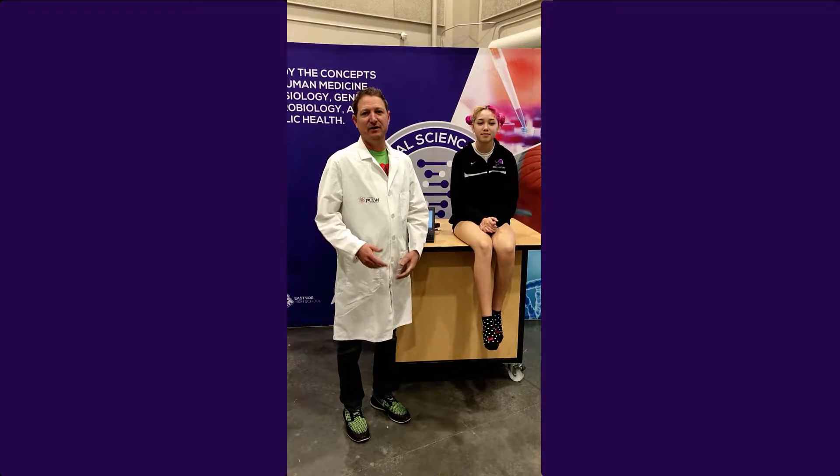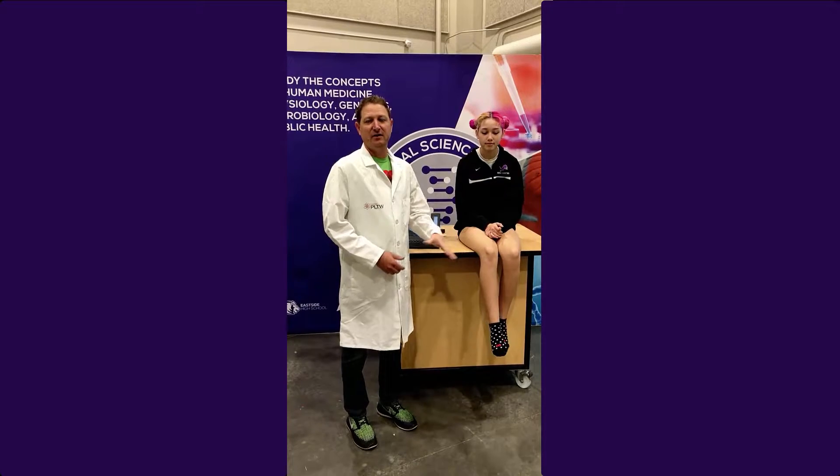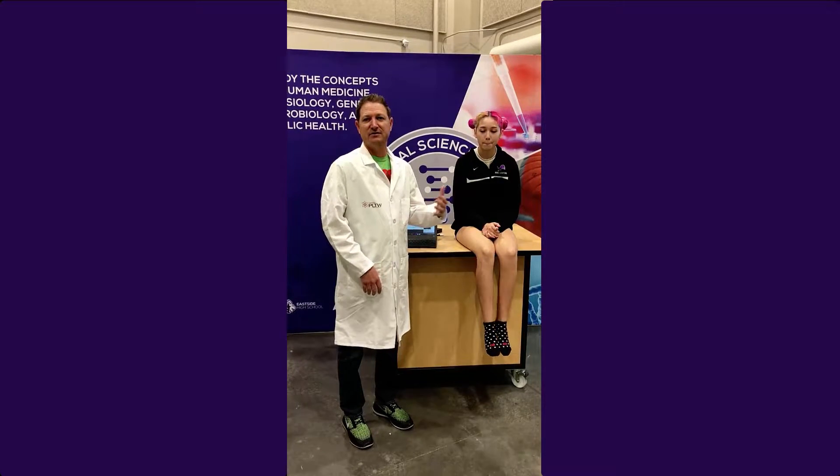Good morning. I'm going to take you through lab activity 223, 'It's All in the Reflexes.' We're going to check the speed of a voluntary action versus a reflex action.